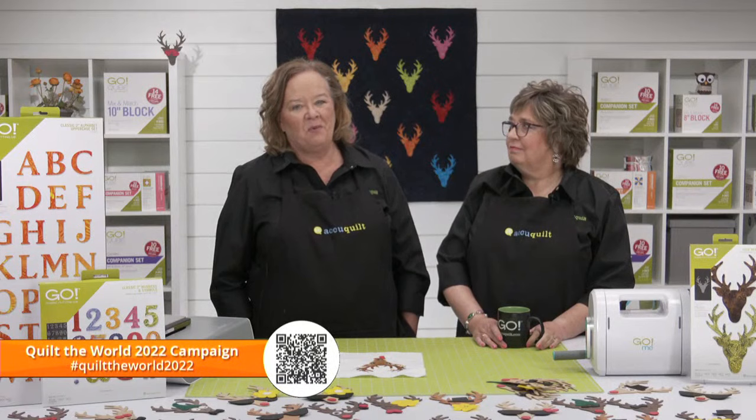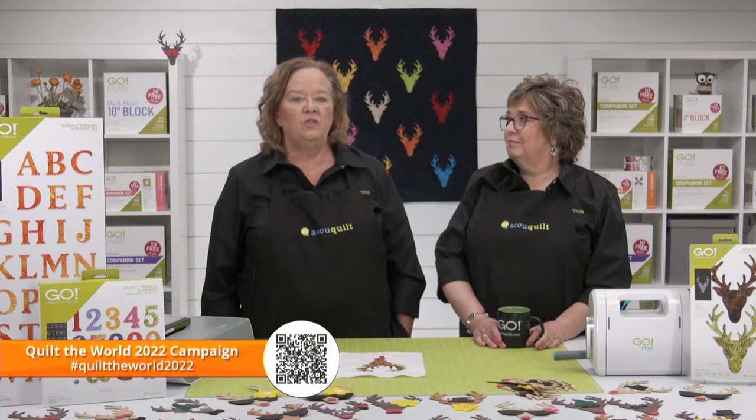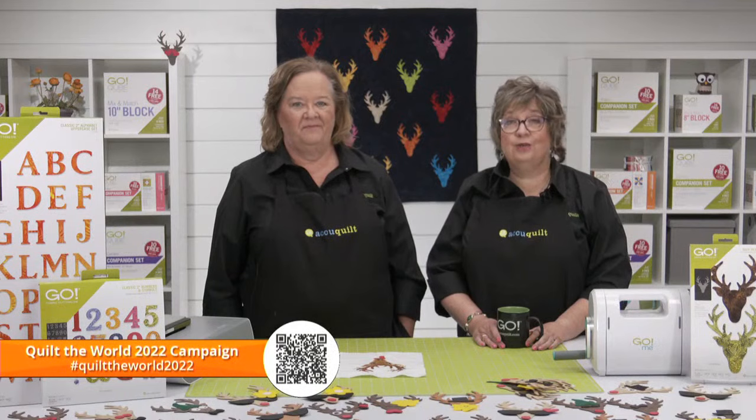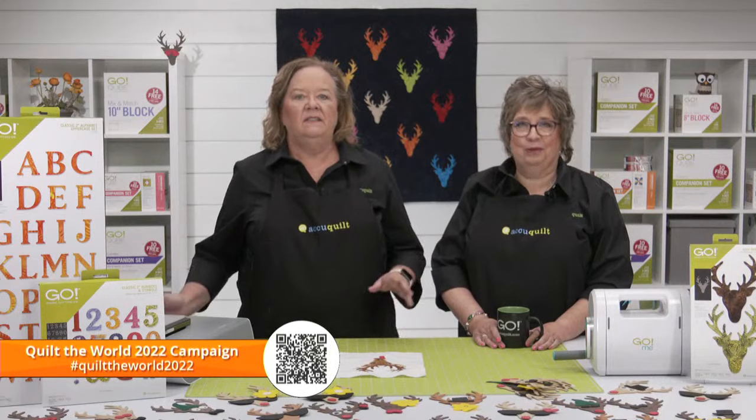At the start of the year, we introduced our Paying It Forward campaign called Covering the World One Quilt at a Time. This campaign is a collaboration between AccuQuilt and Moda Fabrics with Baby Lock as our sponsor. One person from our teams is donating a quilt each week of 2022 to a charity of their choice. Pam and I are the last two of the year. Visit learn.accuquilt.com/quilt-the-world-2022 for details, and follow hashtag Quilt the World 2022 on social media to see fellow quilters' donations.